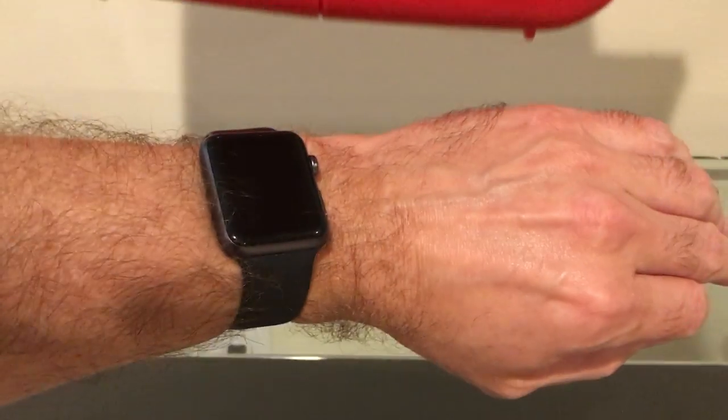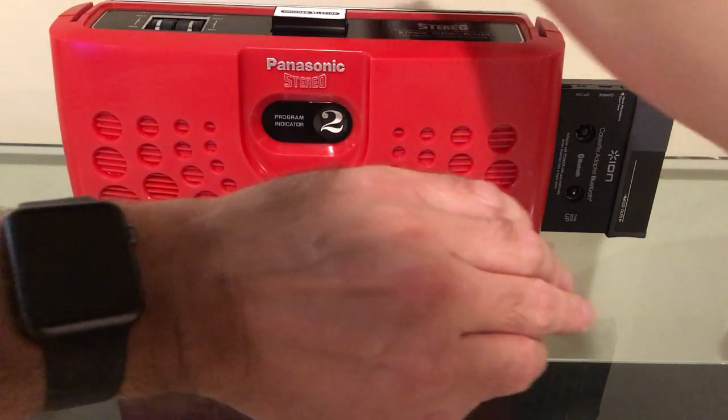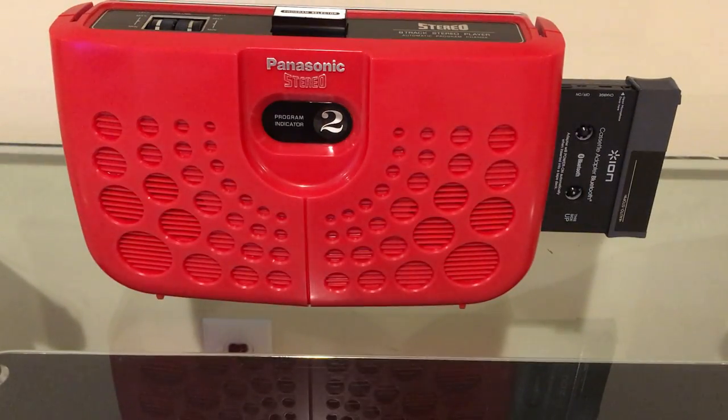Wirelessly, right from the watch to the 8-track player. And that is how you stream music to an 8-track player. That's all for now — enjoy!